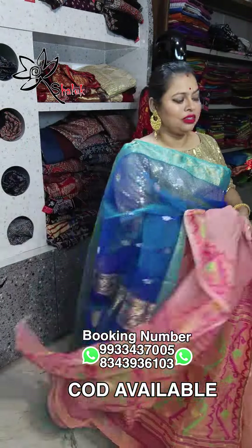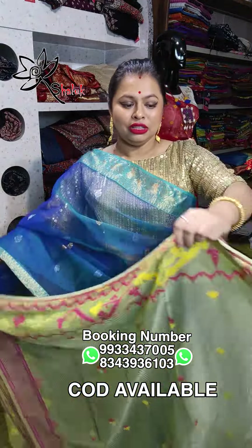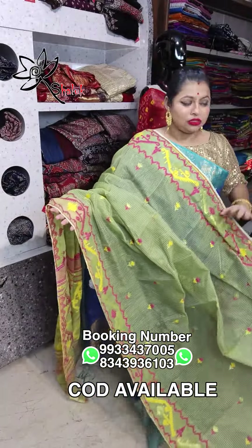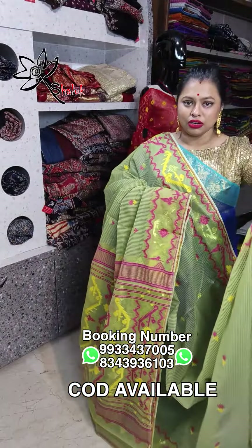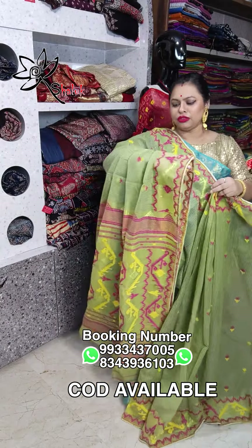₹1950, free shipping all over India — just wow! This is a green with pink, blue, and yellow combination, border with little booty on all over body. These sarees have all over work, pura saree mein work, rata kahi gap work nahi hai. Ek dam new launch, new pattern mein hai — all over work, mehendi green with blue combination, full saree mein chota chota boota with checks.